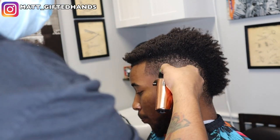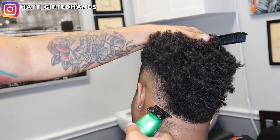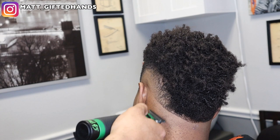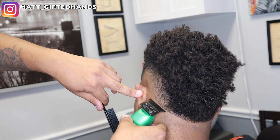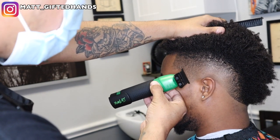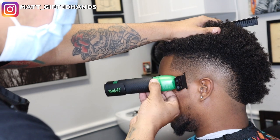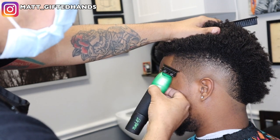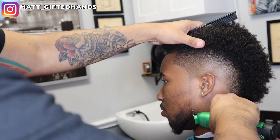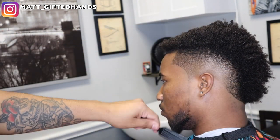Some last-minute touch-ups and then we're gonna go ahead and line them up, following that same shape on the back. I'm gonna favor the right side of the blade now to create that nice C-cup. Notice how with keeping it real light and bald in the middle and then having it dark on the sides and the back, it just brings that haircut to life and creates that burst effect. Super clean.